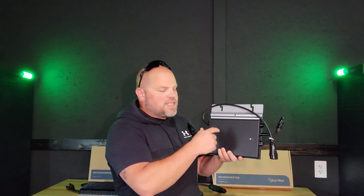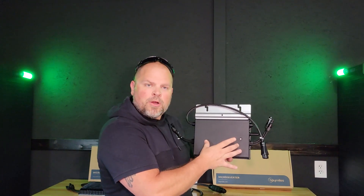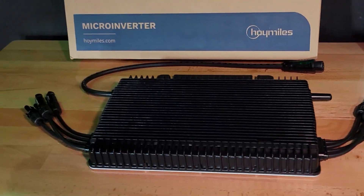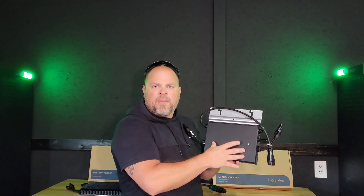Hi everyone and welcome back to the channel. I'm Justin. In today's video I'm going to be discussing the Hoymiles HM700NT microinverter. This is a dual microinverter, unlike the quad microinverter that I have reviewed in the past. This handles two panels coming into it, and we're going to discuss different features about this microinverter and a little bit about Hoymiles and the company itself.